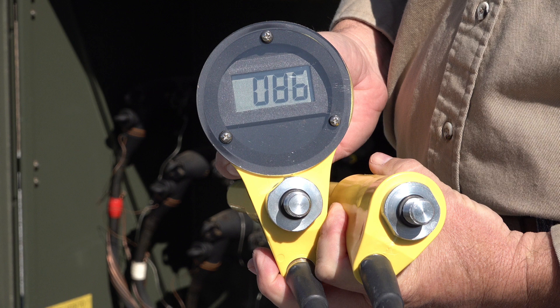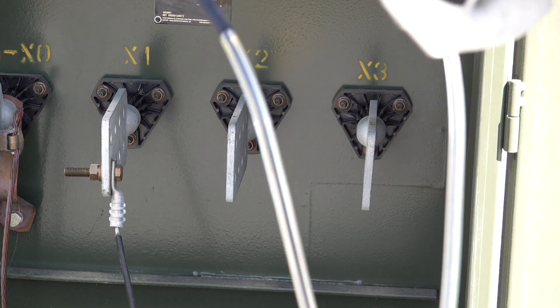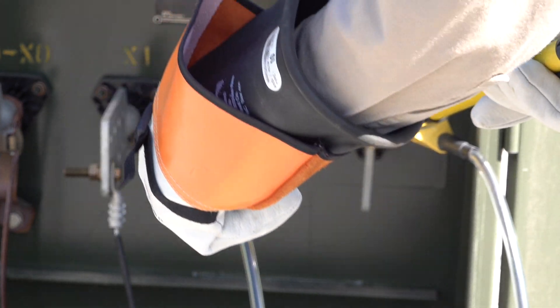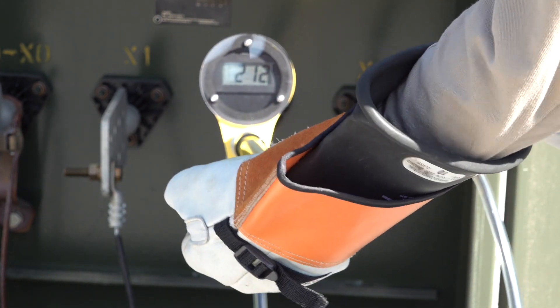This meter has 8.6 volts. The next test is what's considered a known voltage test. Since we know this three-phase pad mount is energized and we touch the X2 and X3 bushing, we should get close to 208 volts.